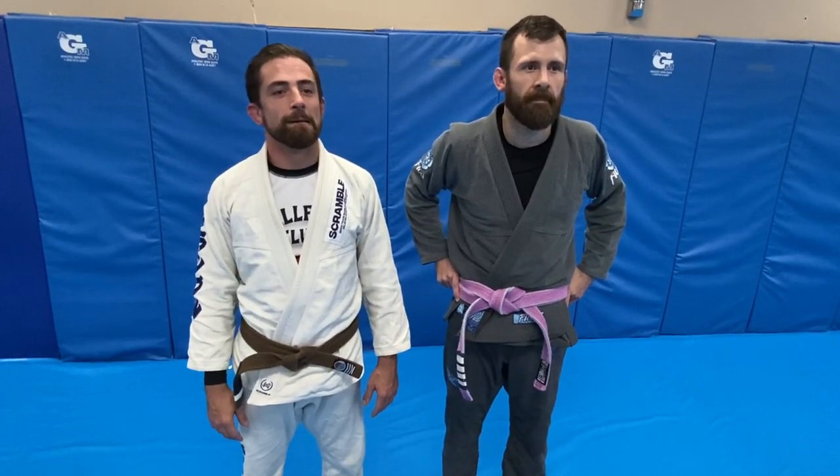Tai Kai Jiu Jitsu Team Balance. We're going to work some self-defense tonight with Kyle and Corey. We're going to work three different guillotine escapes. I'll just explain them first and we'll go through them.